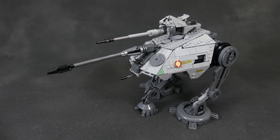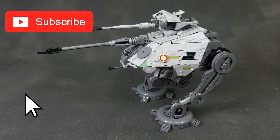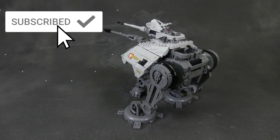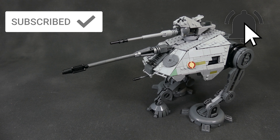Hello everyone, David here and welcome to Brick Vault! Today in front of me here we have another walker from the Galactic Republic — you could also call it the little brother of the AT-TE — it's the AT-AP, or the All-Terrain Attack Pod.